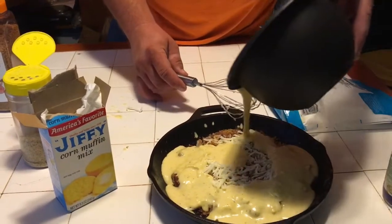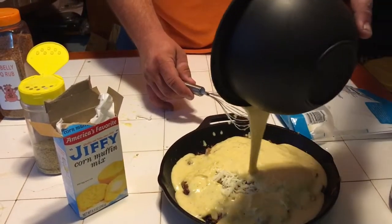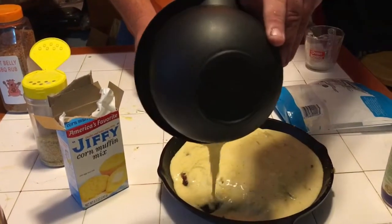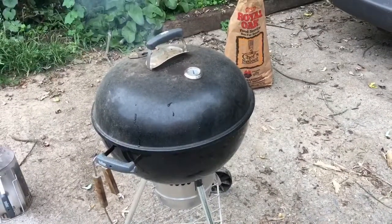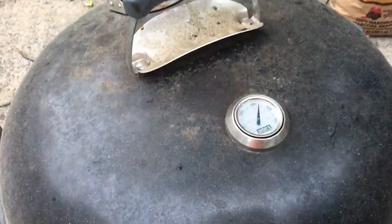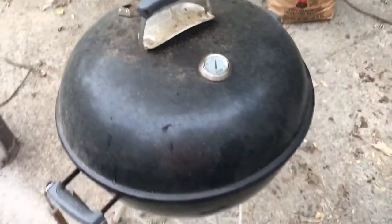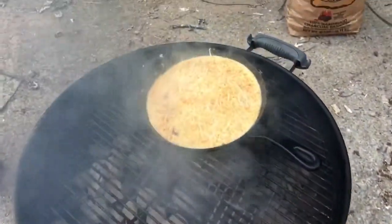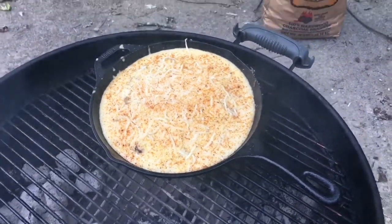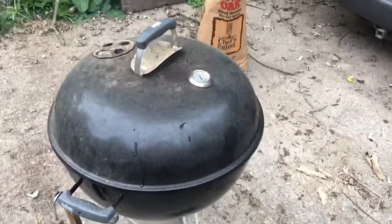We're going to put the cornbread batter on top. We've got the Weber fired up. She's running a little hotter than I'd like — running about 430 degrees. But we got our pulled pork cornbread pie dish on. We're going to go ahead and cook this up, and we'll get back to you when we get it off the kettle.